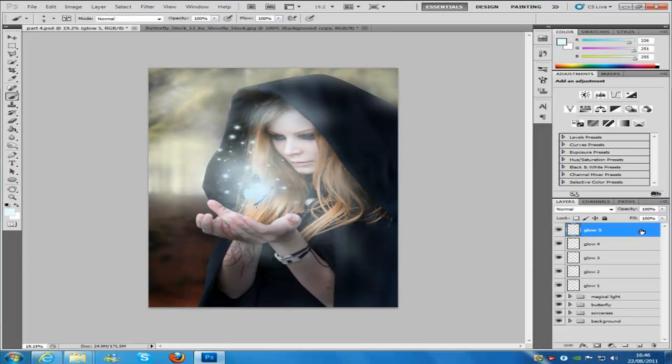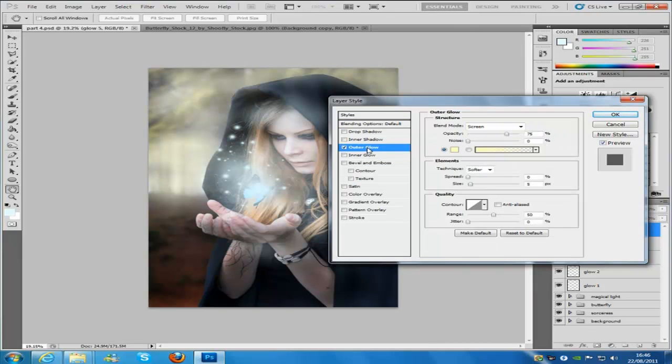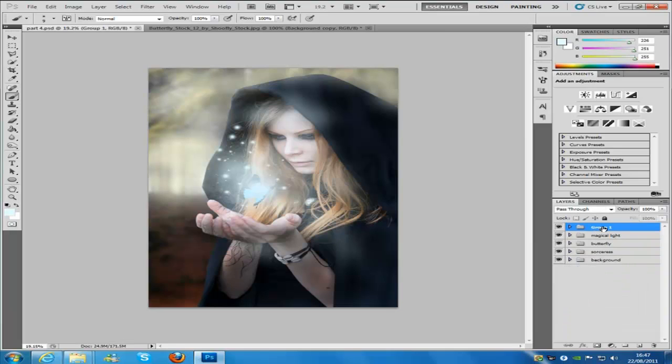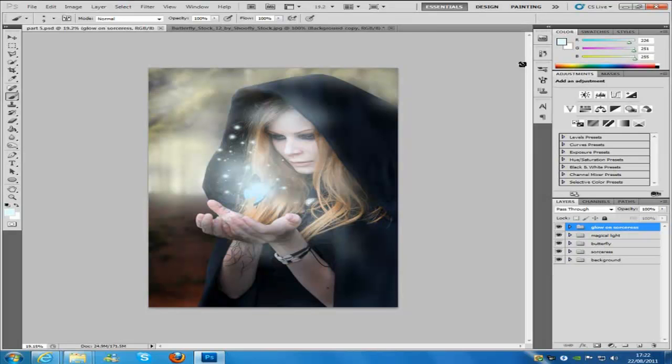Now that's looking pretty perfect. We're going to double click that layer — glow5 — keep everything the same, go down to outer glow, change the size to 54, and click OK. Then we need to put these into a group: Control and click all of them, then Control and G. We're going to name this group 'glow on sorceress'. Now it's on to the next step.